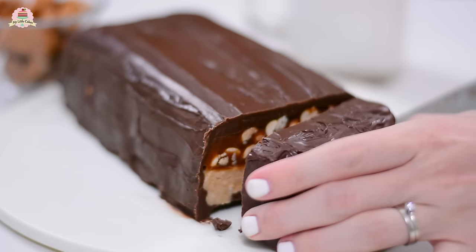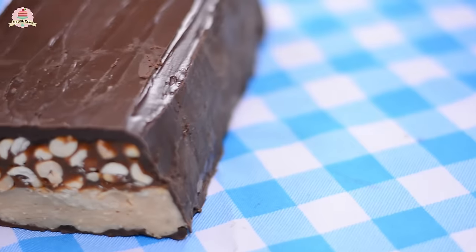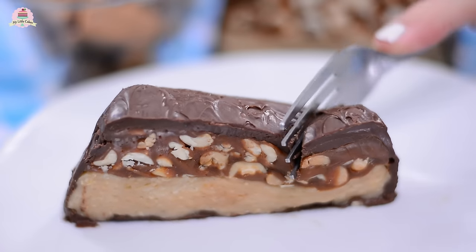Hi everyone, I hope you're having a great day today and welcome back to My Little Cakes. On today's video, I'm going to show you how to make this super delicious giant Snickers. Let's get into it.